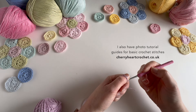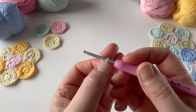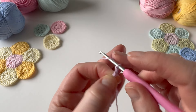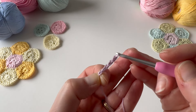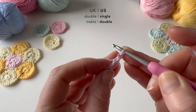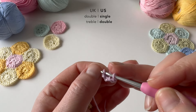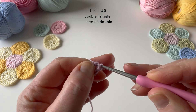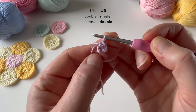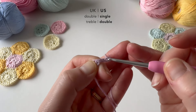I'll make a slip knot to start, and then I'm going to make four chains to begin. Chain four, and then I'm going to make a loop to start by making a little slip stitch into that first chain. There we are — so I have a little tiny loop there to begin, and I'm going to make four chains to start the round.